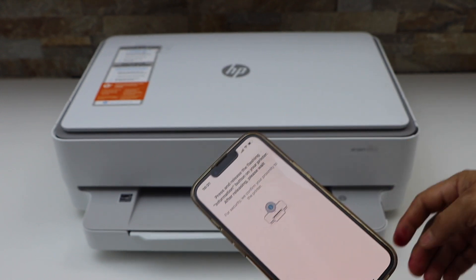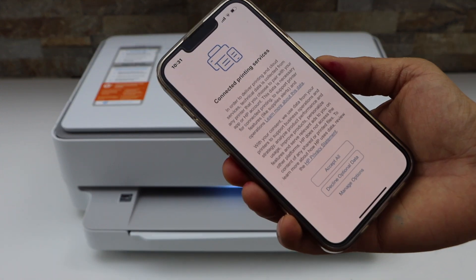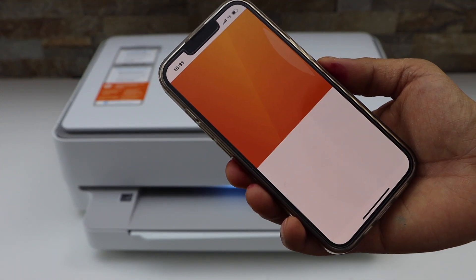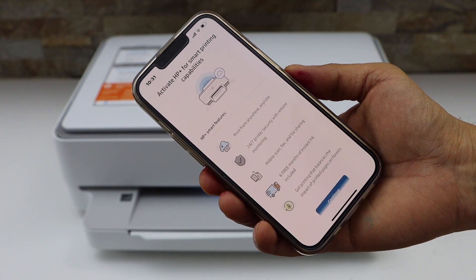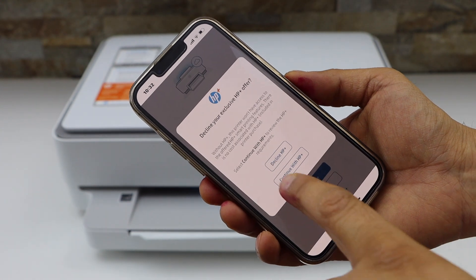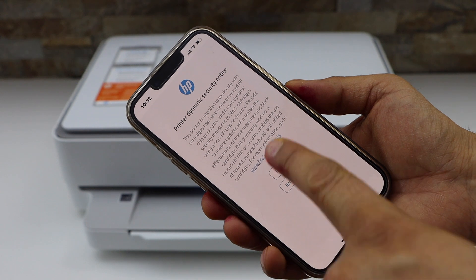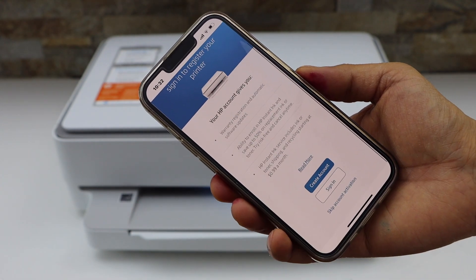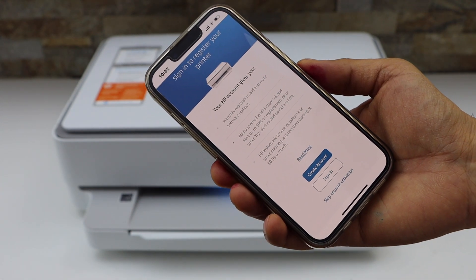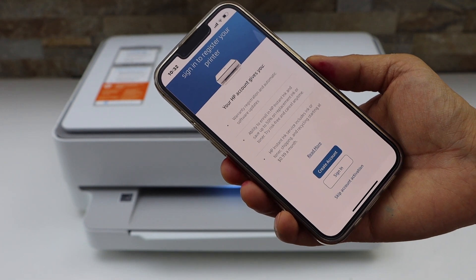Press the flashing information button on the printer panel and accept all printing services. You can activate HP Plus, or if you don't want it, select 'Do Not Activate' and decline it. You can also create an HP account, which is useful if you want to use the full features of the app — just sign in or create your account.